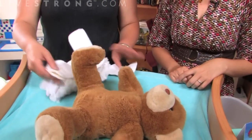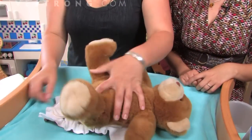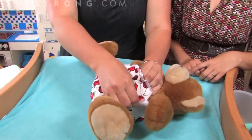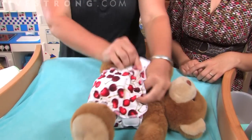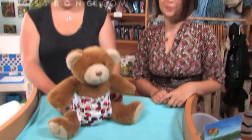The absorbent part is actually placed somewhere inside the diaper, and you put it on just like a disposable. Not only are they easy to use, but they're very cute. See you next time.